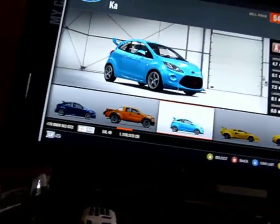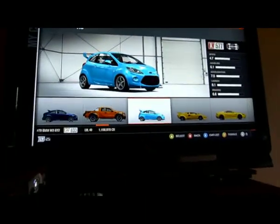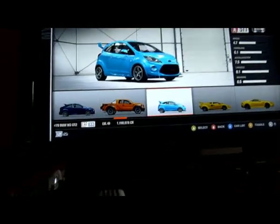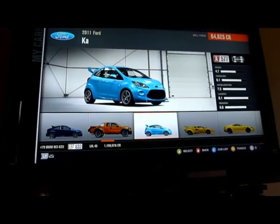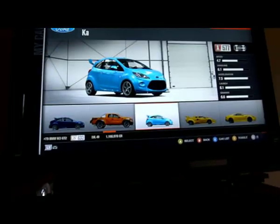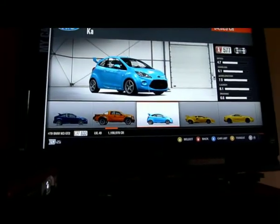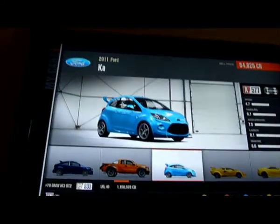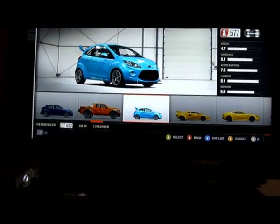Hey guys, Obtain Snob here. I'm going to show you how to do a wheelie on Forza 4. So instead of selling you the tune, I will show you how to make one with the 4K 2011. Here we go.